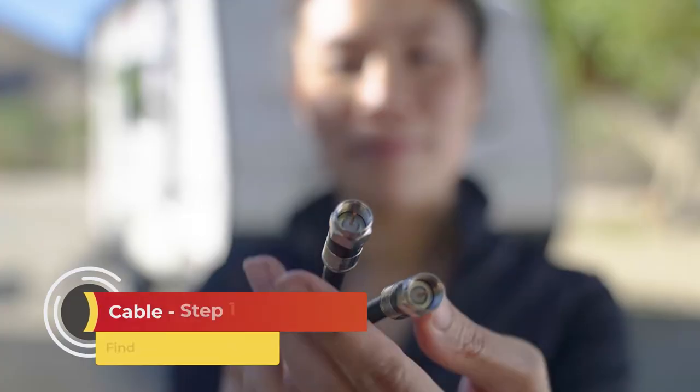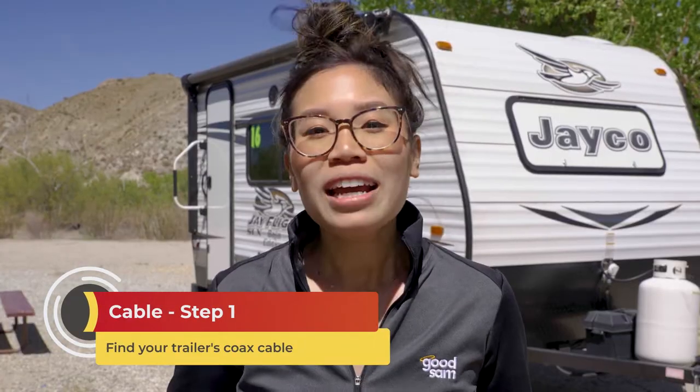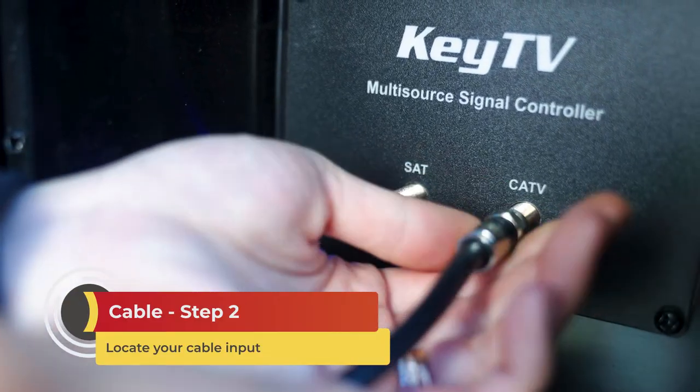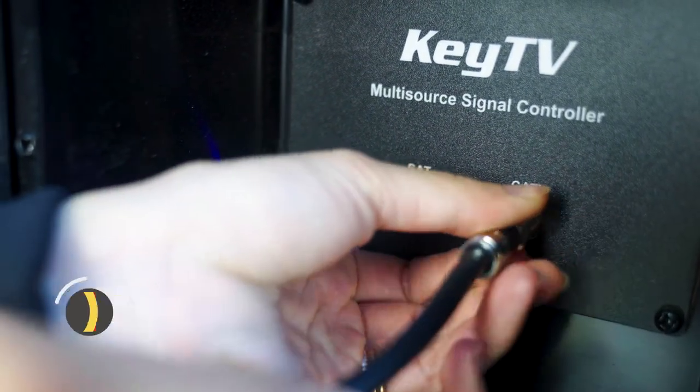Let's start with hooking up cable. Find your trailer's coax cable — coax cables vary in length, but longer is better. It allows you to set up your trailer however you want while still reaching the park's cable hookup. Once you find your coax cable, locate the cable input on your trailer. It usually will be on the outside wall of your trailer on the driver's side or on the docking station in the underneath compartment.